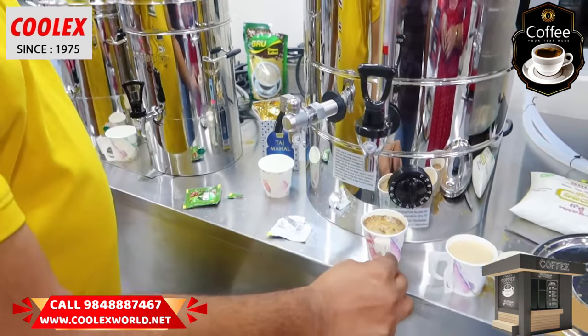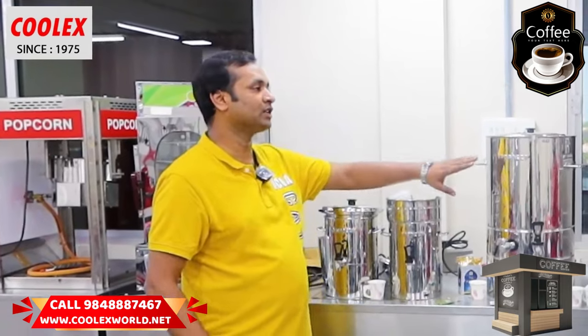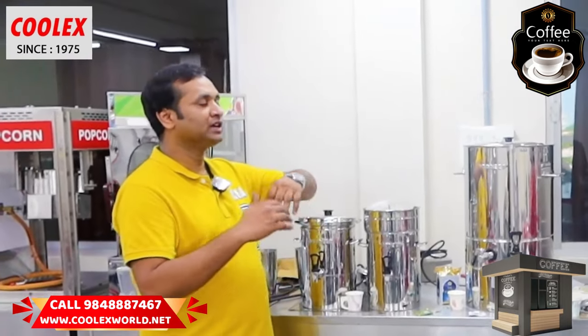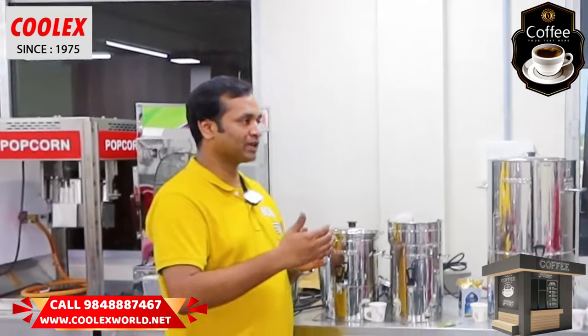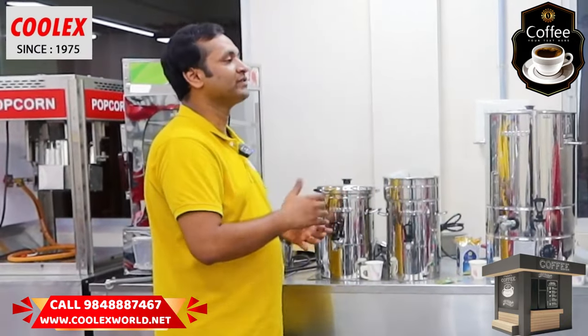This pure milk is a repeat customer favorite. In general, you will need a milk boiler in the 10,000 to 20,000 range. If we pay about 35,000 to 40,000 in the market, we will pay about 35,000 to 40,000 in cash.